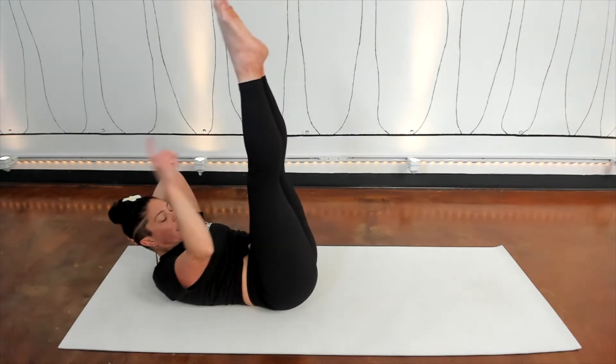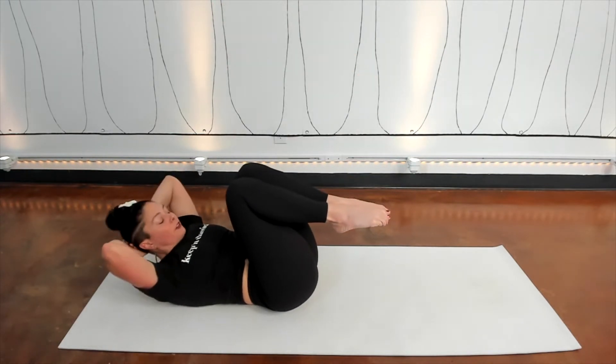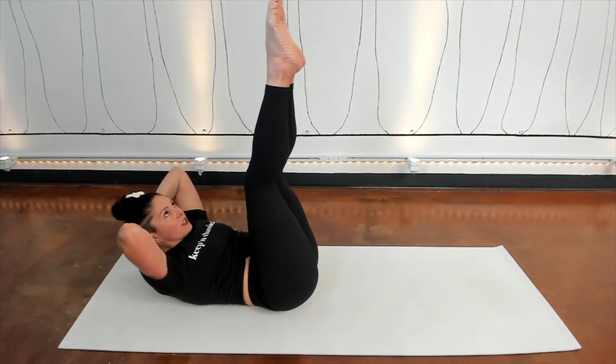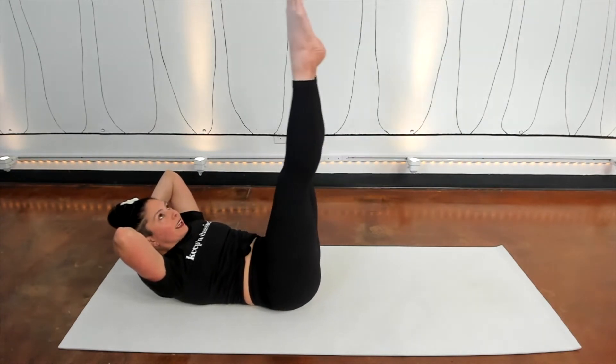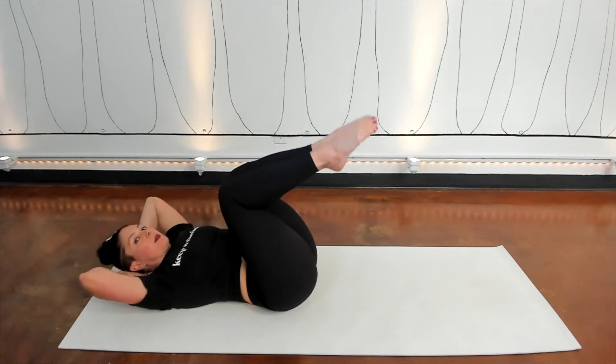A couple more times. Inhale to lift, exhale to squeeze and scoop your tummy. Legs only go as low as you're comfortable. Then everything goes back down. One more time — inhale to lift, exhale to stretch the legs, inhale to lower, exhale to come up, everything comes down.